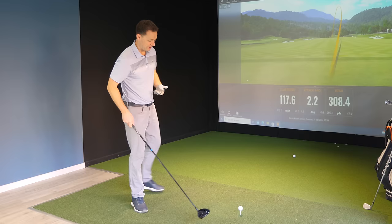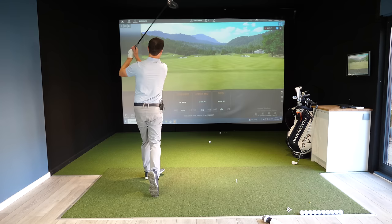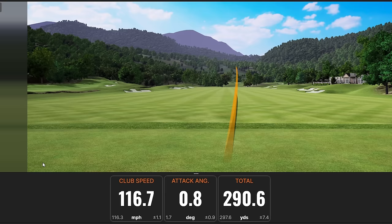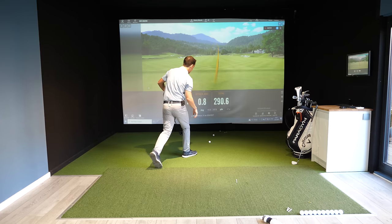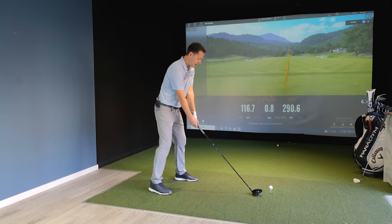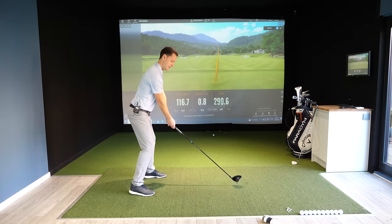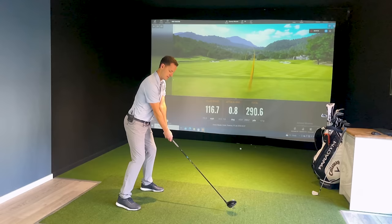That one came a little bit out of the bottom, but still went down the middle of the fairway for 290 yards — if I'd struck it better it would have gone well over 300. Next shot, get set, wind it up, fire down. That one came a little out of the neck, but even out of the neck I've still hit 310 yards. Imagine what happens when you start hitting out of the middle!